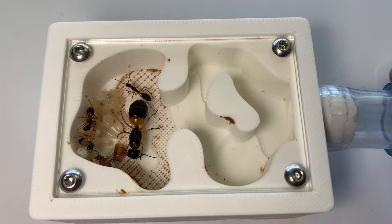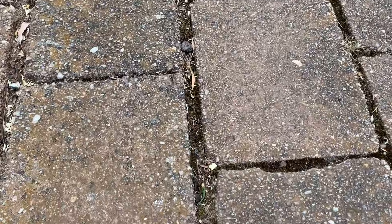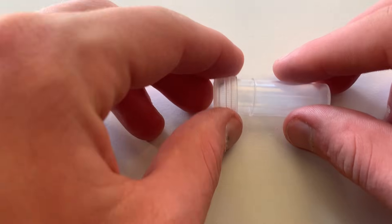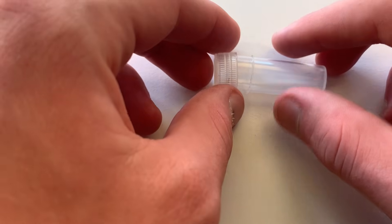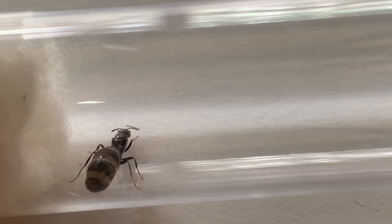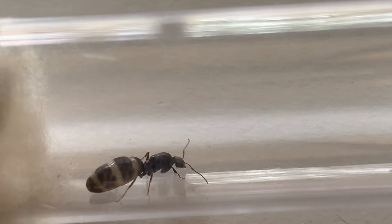Have you ever wanted to catch a queen ant and start your own ant colony? Are you wondering where to find them, when they swarm, what equipment you need and what catching techniques you may require? Well you're in luck because today I'm breaking down everything you will need to know. Let's jump into the excitement of queen ant hunting and get you ready to catch your first queen ant.